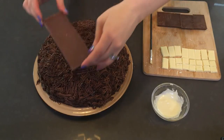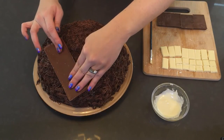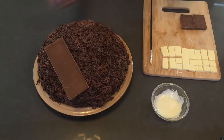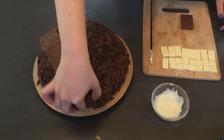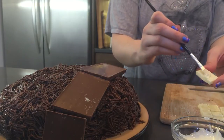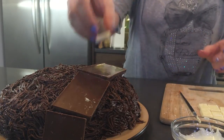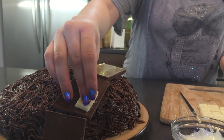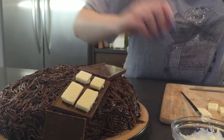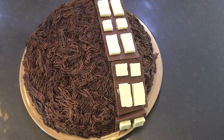For Chewbacca's bandolier I chose some Hershey chocolate bars and turned them upside down so the smooth surface was facing up, then broke them to a length to fit across the side of the cake. I melted some white chocolate in the microwave and used that to stick white chocolate pieces onto the bandolier. I alternated two long blocks and two half blocks to capture the studded look of Chewbacca's bandolier.